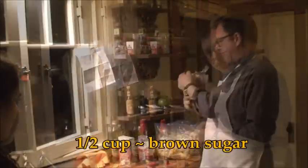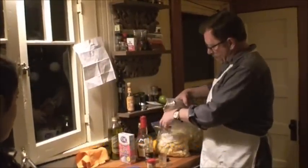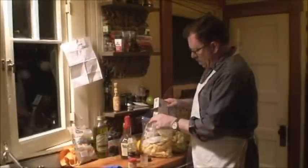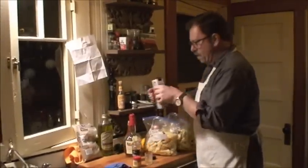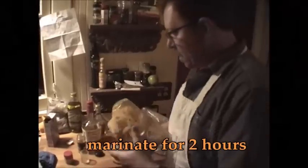Brown sugar is like a half a cup. And about the same — about a half a cup of regular sugar. Shake all this business up.